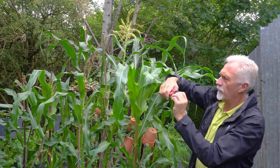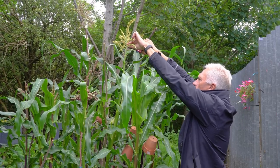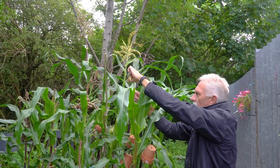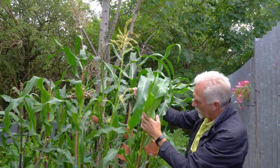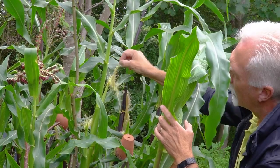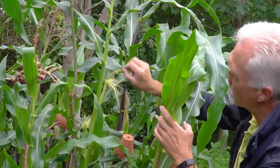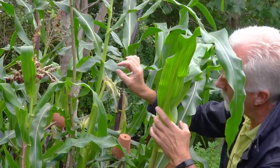So what I'm going to do — I'll show you one method first. I'm just going to take out one of these strands. I'll do it nice and gently because it's full of pollen. I'm going to transfer the pollen from the male onto the female. Each one of these strands goes down into the cob, and each one of those corresponds to a kernel.